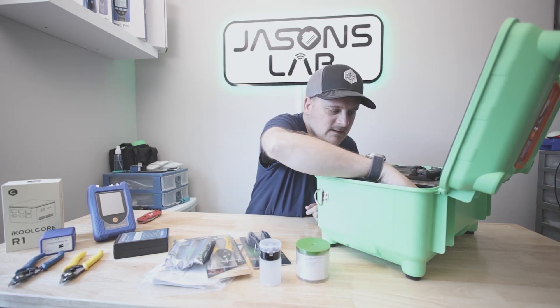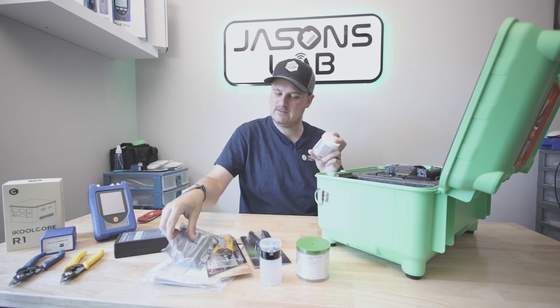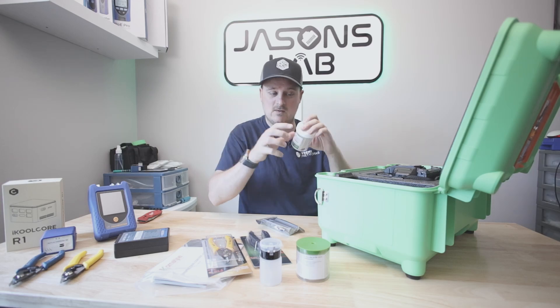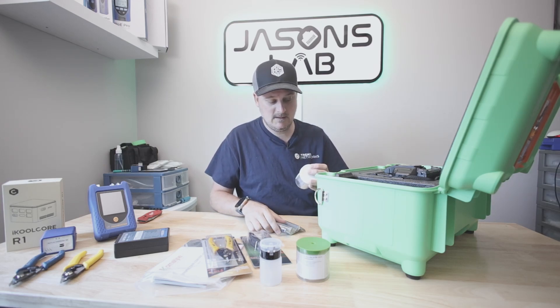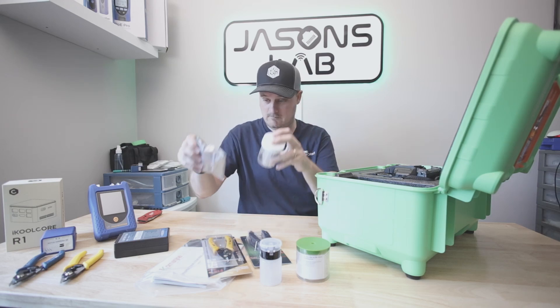Splice protector sleeves — that's what that compartment was for. When you splice your cables together you put this over them and it melts on for extra strength. These are 100 pieces, 3mm by 60mm.